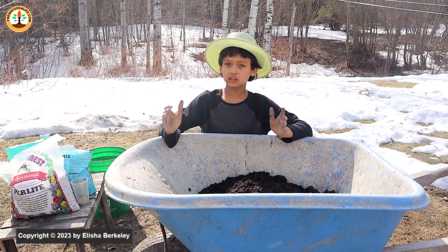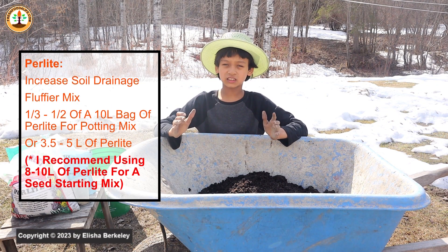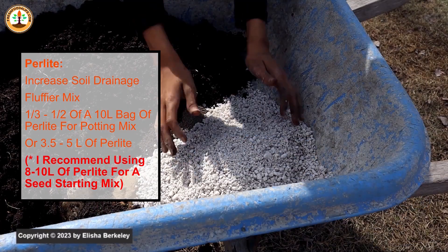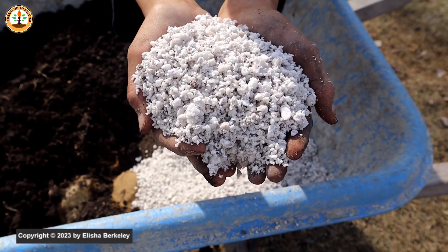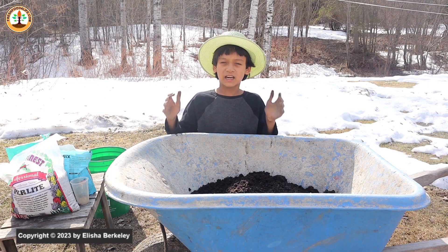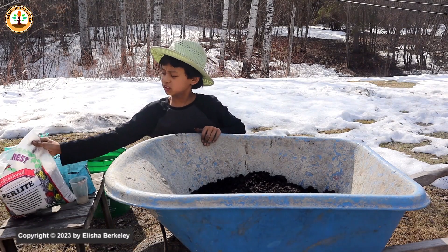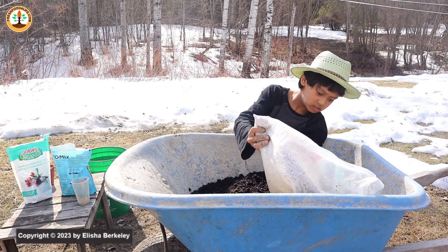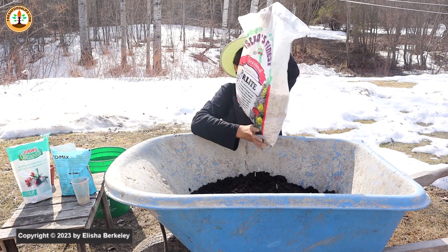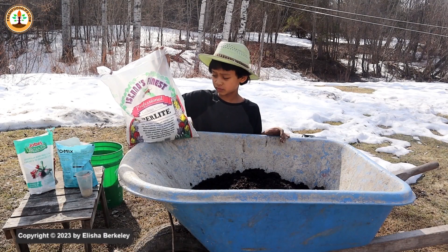The next ingredient you could use to bring up the quality of your soil mix is perlite. Perlite is used to help drainage. Proper drainage is important for all the roots in your plant, because if your soil doesn't drain then your plant will die due to the overall lack of oxygen, which will lead to root rot and will kill your plant. In this mix I'll be adding about a third of this bag — this is a 10-liter bag of perlite, and about a third has already been used.